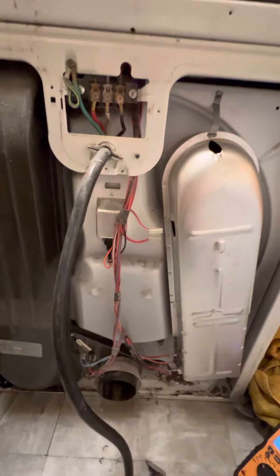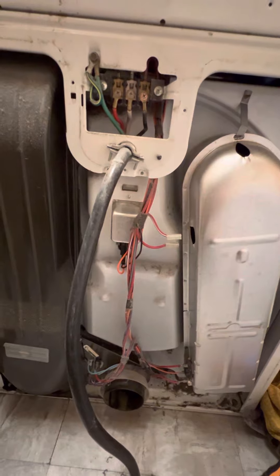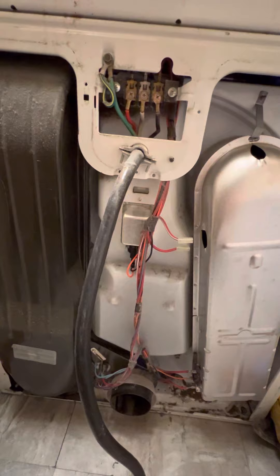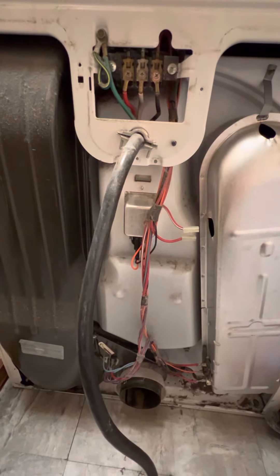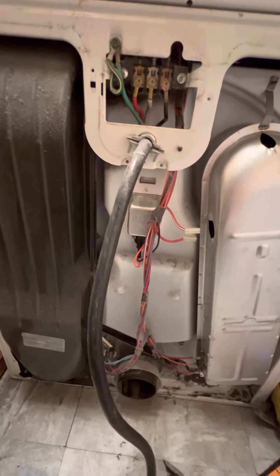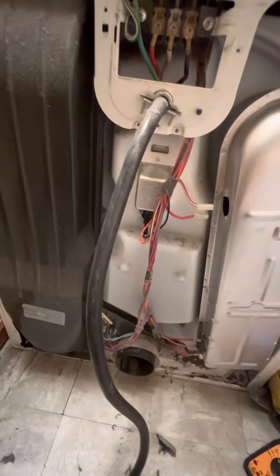I hope this helped. I'll leave the model of this particular dryer in the description of this video — I believe it's a Kenmore 110-607-22990, but I'll confirm that in the description. Hope this helped, and catch you on the next one.